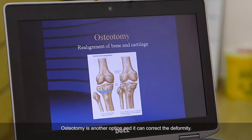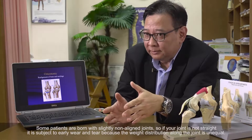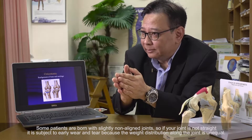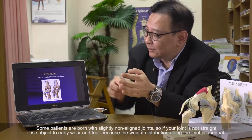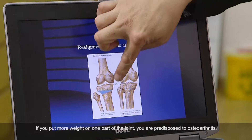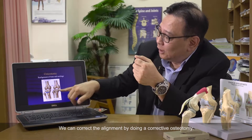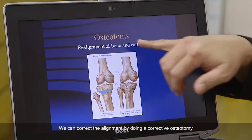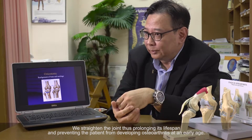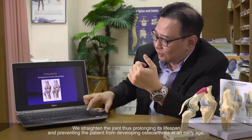The second option is to correct the deformity. Some patients are born with a slightly misaligned joint. If your joint is not straight, you will experience early wear and tear because the distribution of weight through the joint is unequal. If you put more weight on one aspect of the joint, that predisposes you to osteoarthritis. So we can correct the alignment by doing what we call a corrective osteotomy. We straighten the joint to prolong the lifespan of the joint and prevent it from progressing to osteoarthritis at an earlier age.